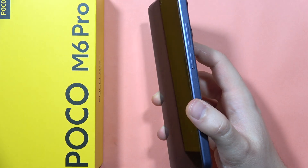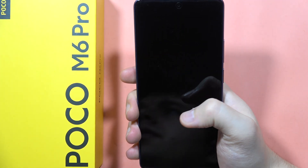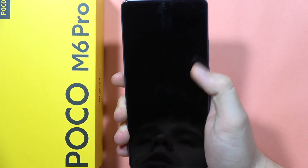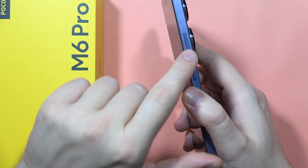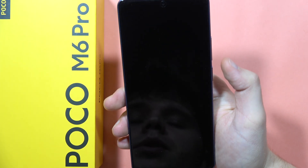Now click and hold the power button to simply turn on your device. Hold your phone in your hand, and when you feel vibration — when the Poco logo is on the screen — you'll have to click and hold the volume down button until your phone turns on.